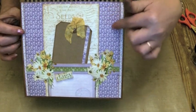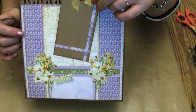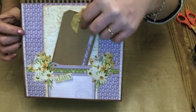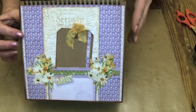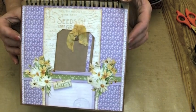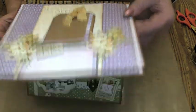This one I've used the lavender papers and the daisies and there's a tag in there that pulls out. I've just made a pocket out of the paper and then just raised the word 'daisy' up on pop dots. So again quite simple, all fitting onto the 8x8 easel album.